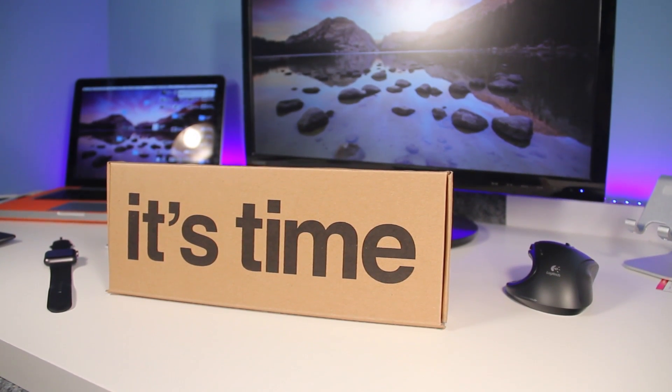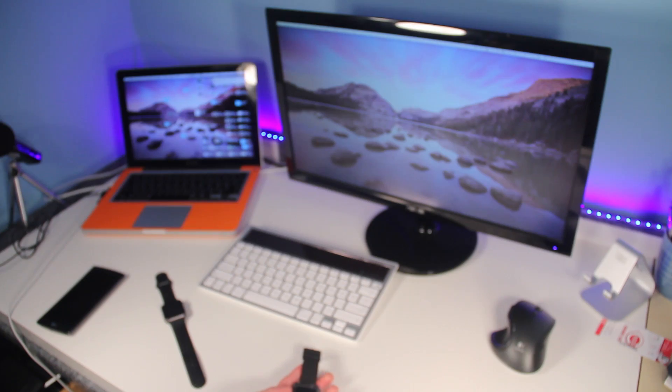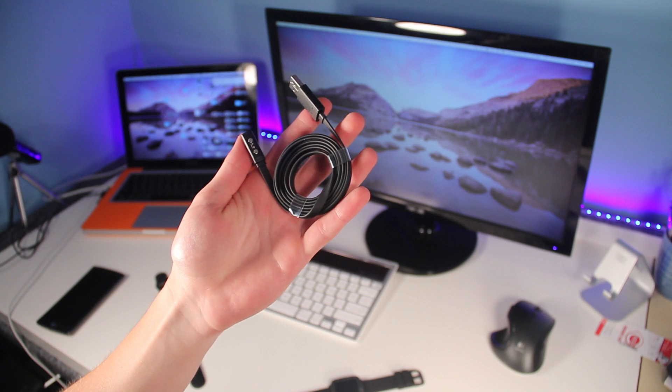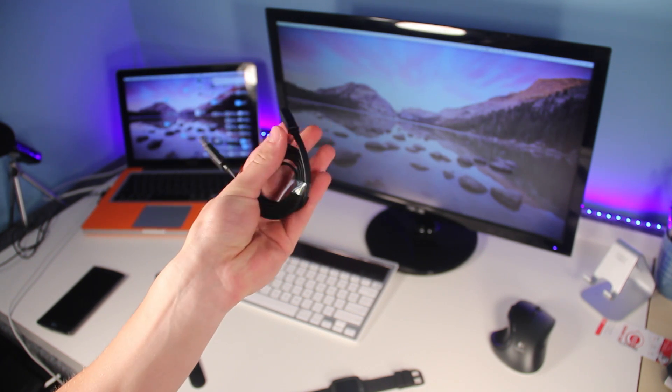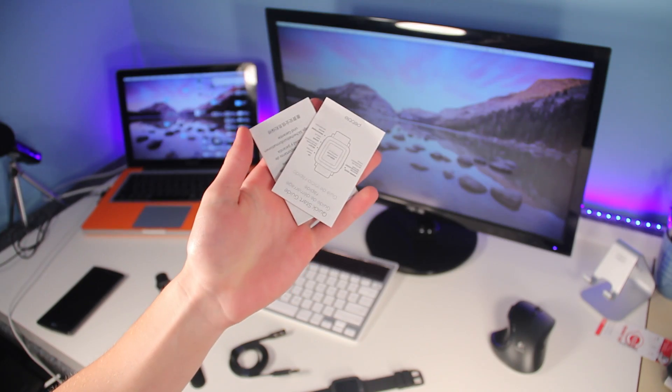So of course I have this in front of me and we're going to go ahead and unbox it. We have the Pebble Time itself, its new charging cable — which doesn't work with the previous ones — but it is a new flat cable, which I do like, so it doesn't tangle, and then we have some documentation.